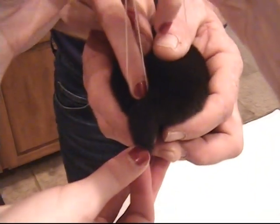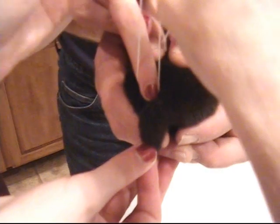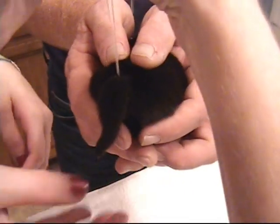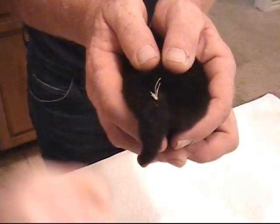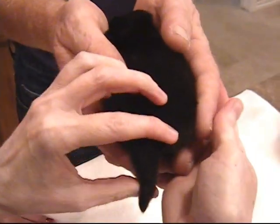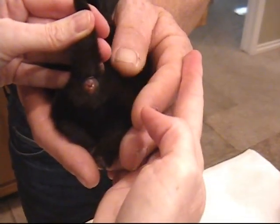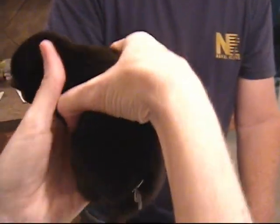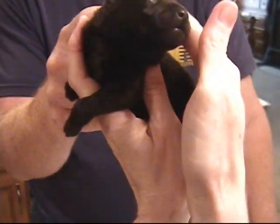These tails should dry up within the next three to four days and drop off on their own. You may never see them, as some mothers will eat the tails. We're going to check again — always make sure that you have not compromised the rectum, which we haven't. You can see the band above. Everything is tight and in order. Notice again that the tail takes a hang-down position. And this little baby is done.